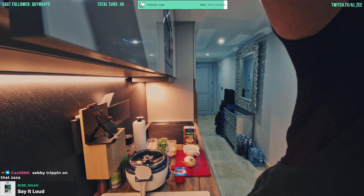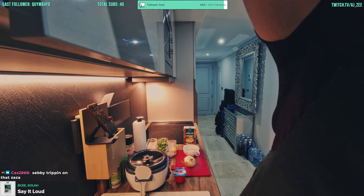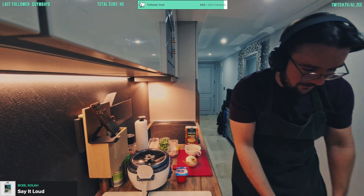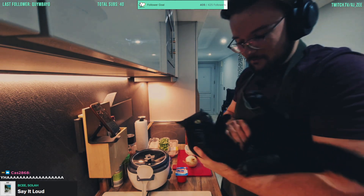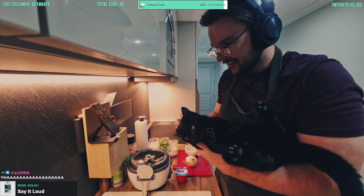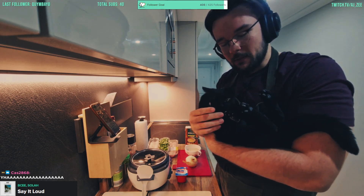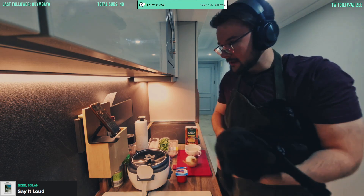Before my hands are dirty, let's get Sebastian to say hi. He's tripping balls man — Sebi, what's up! My boy's tripping on the Zaza, dude.